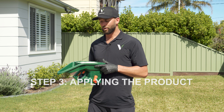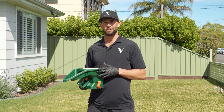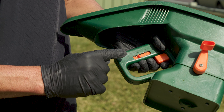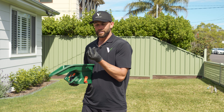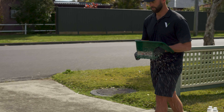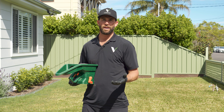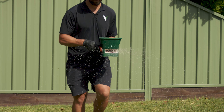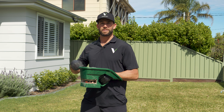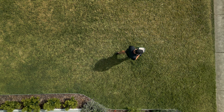All right, step three: applying the ProTurf. Now ultimately we need to get this spread out evenly over the 60 square meters. I really recommend using a low setting on your spreader, which means a small gap. Do this for the first pass of the fertilizer and then make an adjustment so that when you finish the next pass, you're out of product and you've put it out there evenly. Very important — once you squeeze that trigger, ProTurf is going to be coming out, and you want to start spinning your little spin wheel here and walking at a nice even pace.